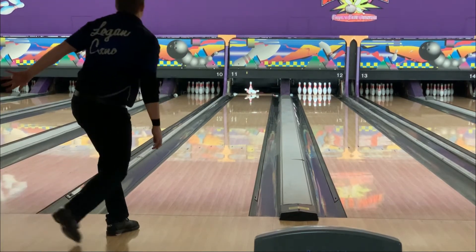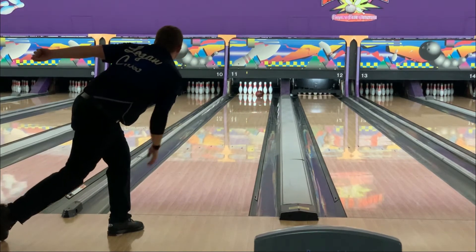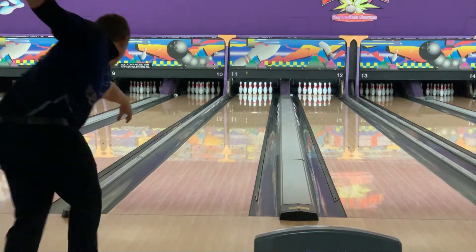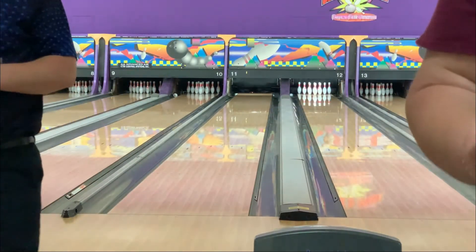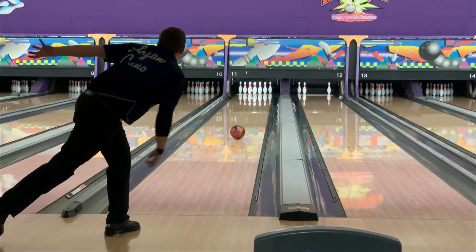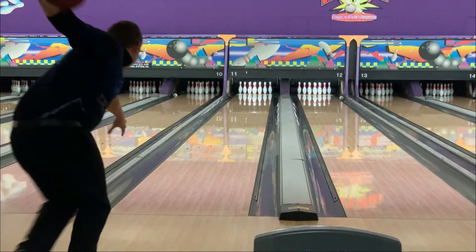So here we move to the Zing Pearl. Any time I go to a sports shot tournament, this ball is always in my bag because it controls the back end really well. It's more forward and a little bit more early off the spot than the Incognito is, but it gives you that more controlled reaction that you're looking for when you don't have a lot of room on the pattern. As you can see, it picks up a little sooner and still continues really well.